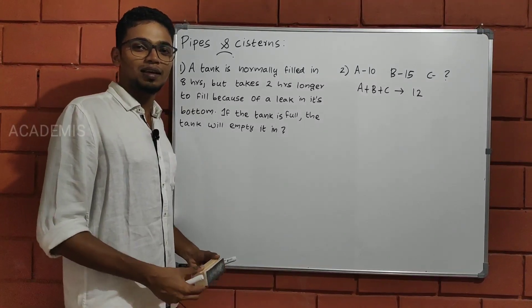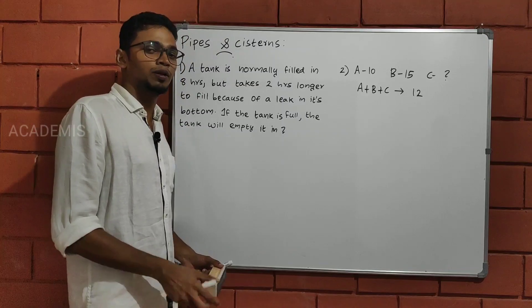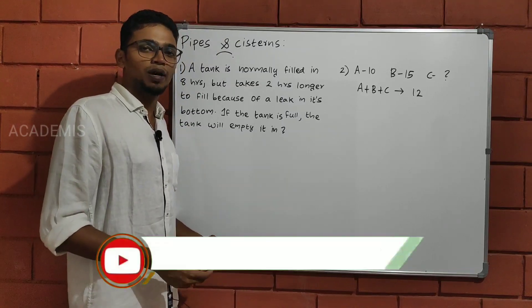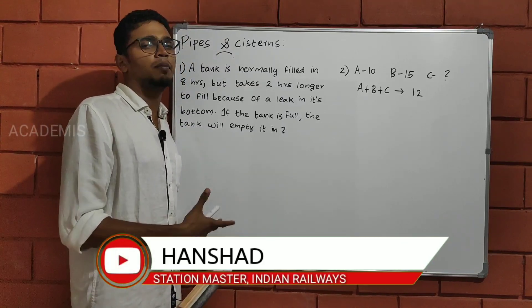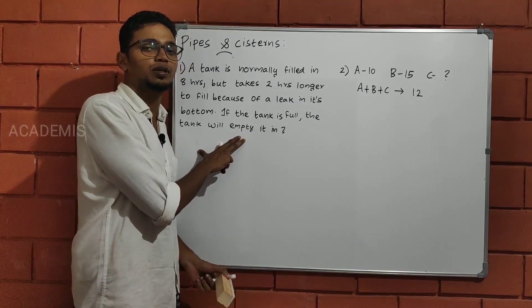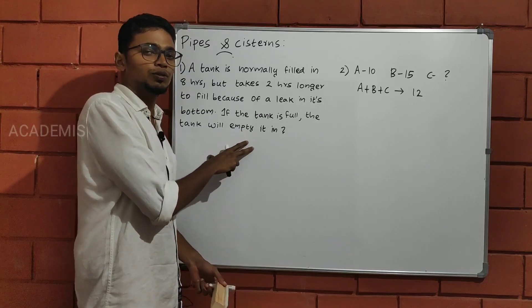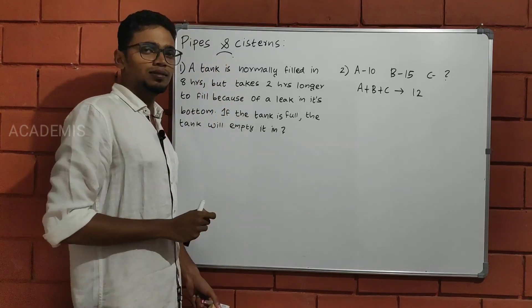Hi everyone. This is the Academy's Day for all online sessions. We're going to discuss these in this class. We have already discussed the Pipes and Cisterns. We can study some questions about the exams, including the physical exam. So we will study the Pipes and Cisterns.